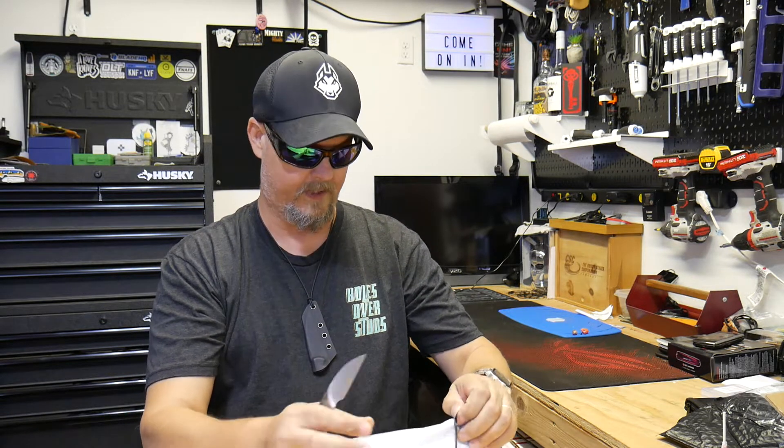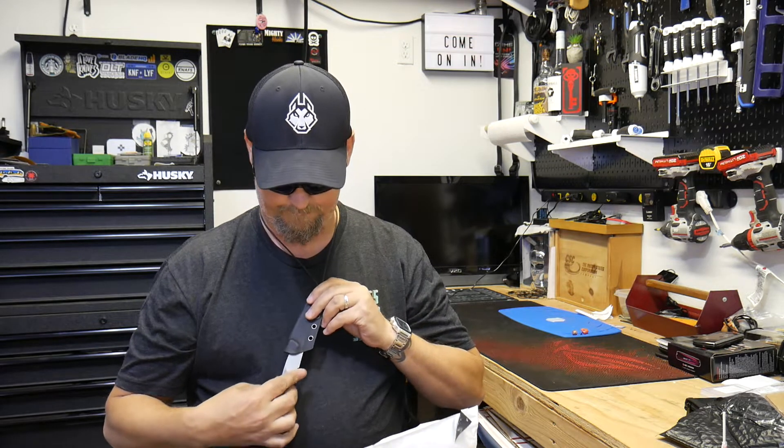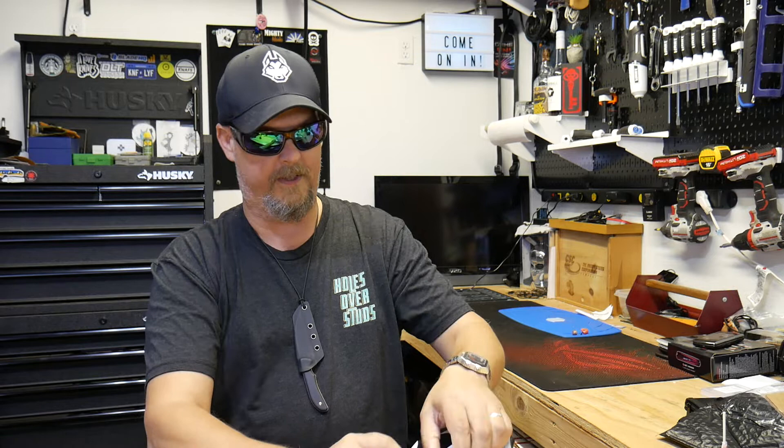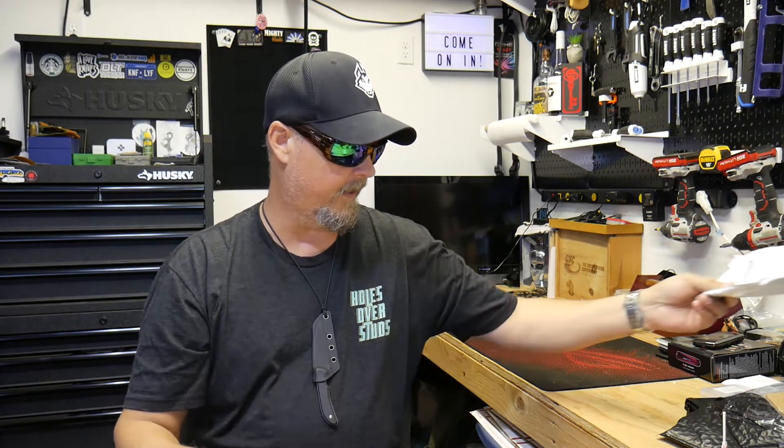I enjoy knives and I don't just enjoy folders, even though I do really like folders, but I also like fixed blades — especially the small ones. I'm also introduced to traditional and auto certain models. I'm not a big OTF guy but I do like checking them out, handling everything, checking everything out if I can.